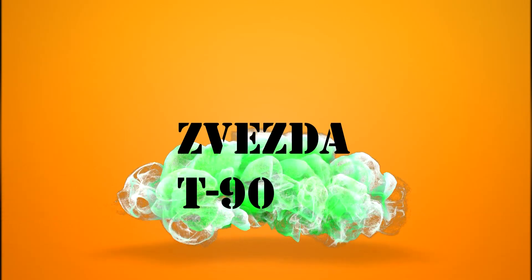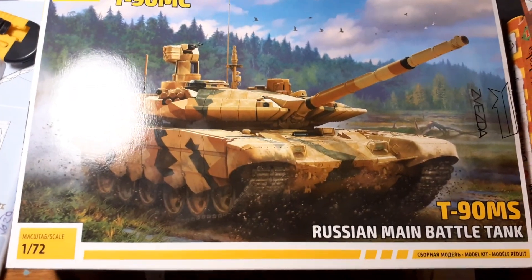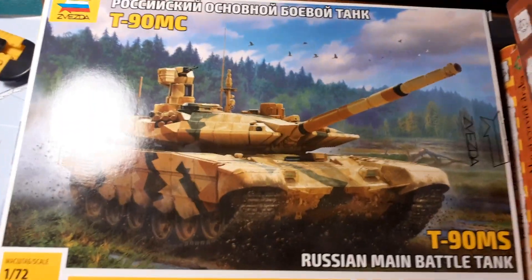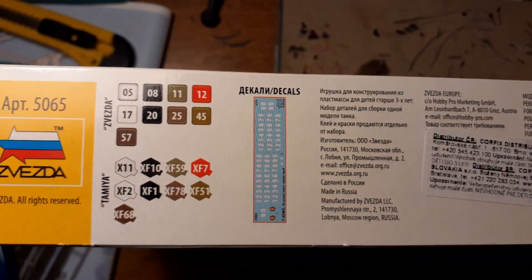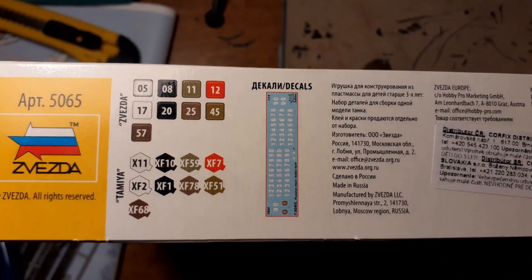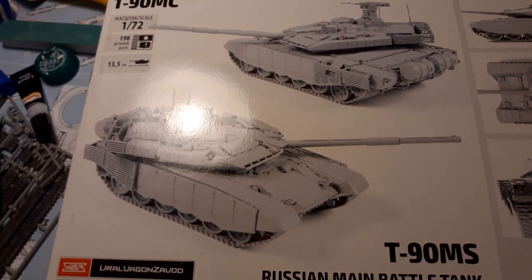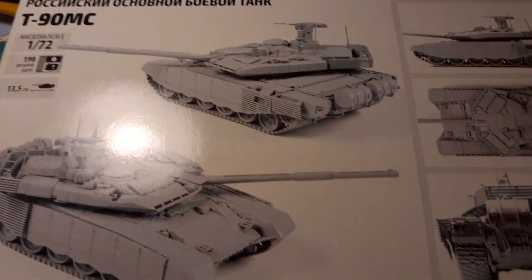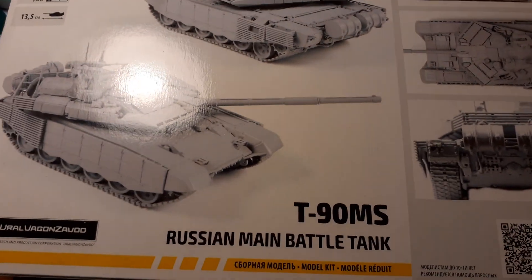Hello my Legion owners. In this video we are going to review the kit from Zvezda T-90. The kit is in 1/72 scale. Here you can see what is on the other side of the box — what colors and decals are included, and on the other side you have the completed model from various angles.